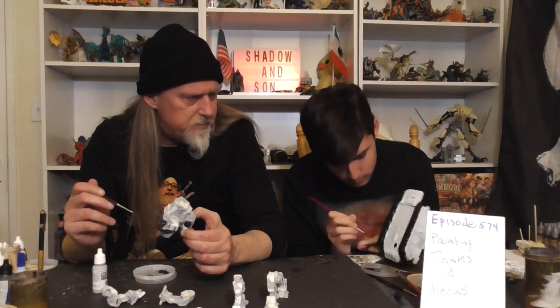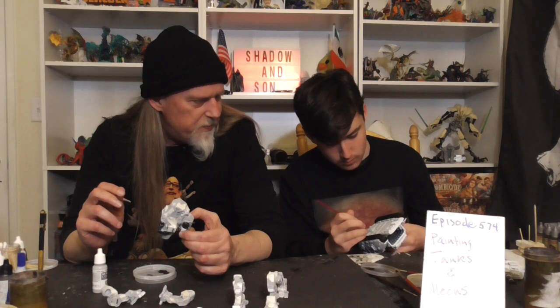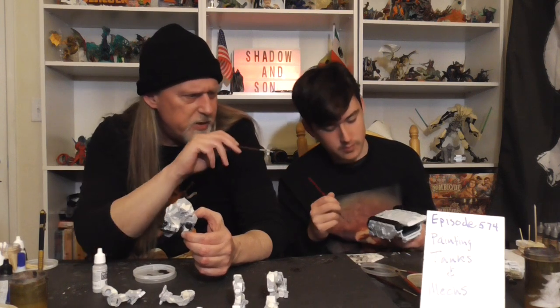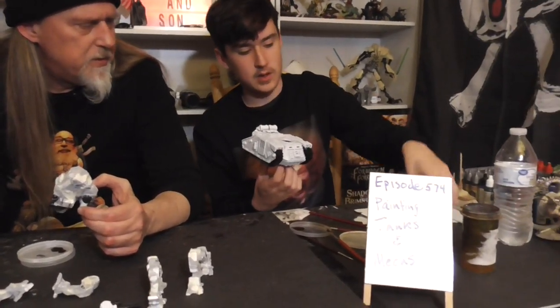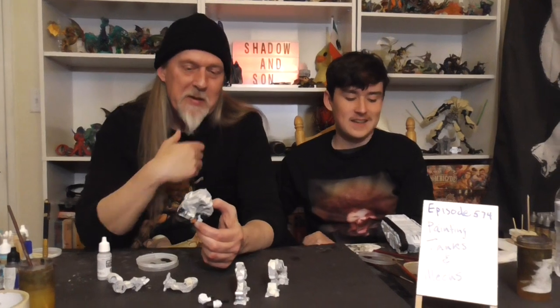You did a good job. I should have told you not to paint the bottom of the treads, because now you're going to have to leave the tank upside down to dry. Oh, you did a good job on the turret too. I almost want to just leave it white — I'm mostly going to leave it white. It just looks so nice. I almost just want to leave it black and white.